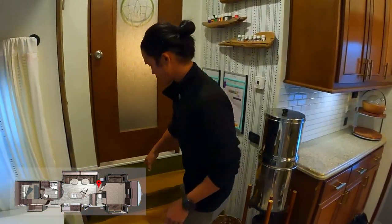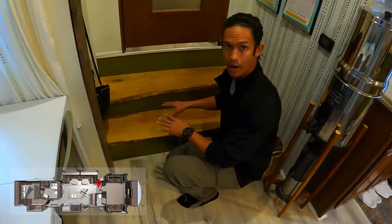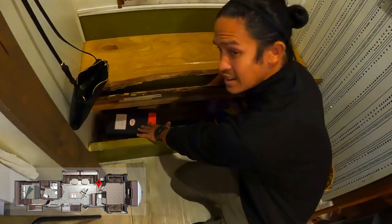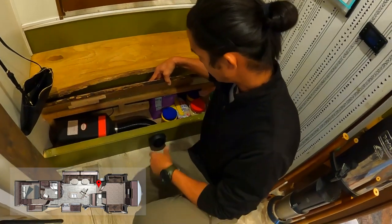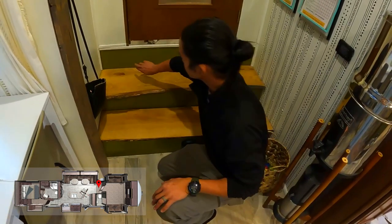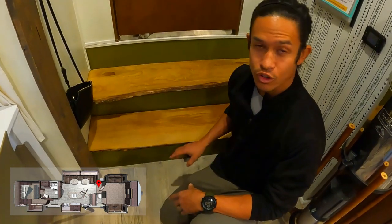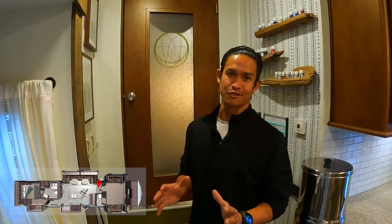One thing that we did in preparation for coming here, but has paid off in dividends for boondocking, is this diesel heater that we installed. When we remodeled and added all this live edge, I found that there was tons of hollow space when remodeling the steps. So we added this Chinese diesel heater that we got off Amazon - I'll link it in the video. It's a small combustion engine that runs off diesel. The diesel tank is right behind this wall and it puts out so much heat. It's just incredible - we stay so comfortable here.